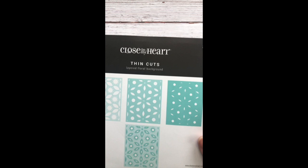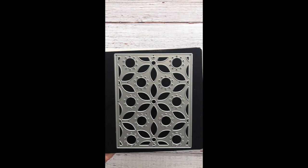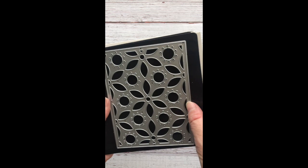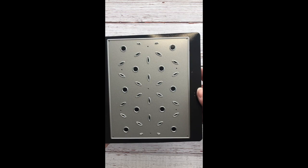This set comes with three different thin cuts, and it is item number Z3778. You can see there's a top, middle, and a bottom layer. This is the top layer — look how intricate it is. The top layer has the biggest holes. This is the middle layer. And then this is the bottom layer with the fewest holes.